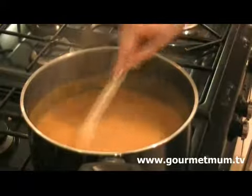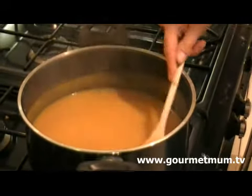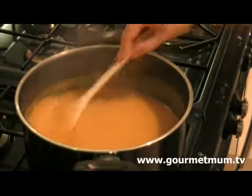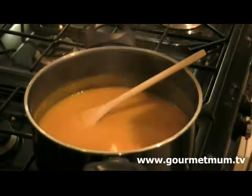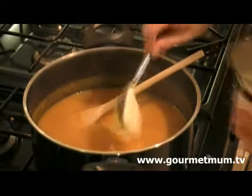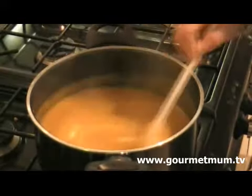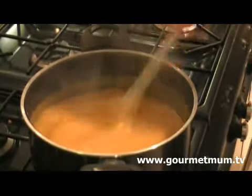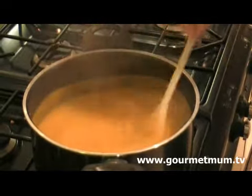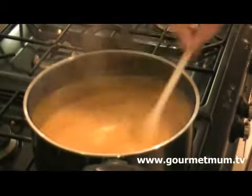Just keep blending and blending until it's completely smooth — I've been blending for about two or three minutes. I'm now going to add two generous tablespoons of crème fraîche, which is perfect for butternut squash soup. Because squash is a little sweet, the crème fraîche just takes the edge off that and balances the flavours, and it makes it lovely and creamy as well.